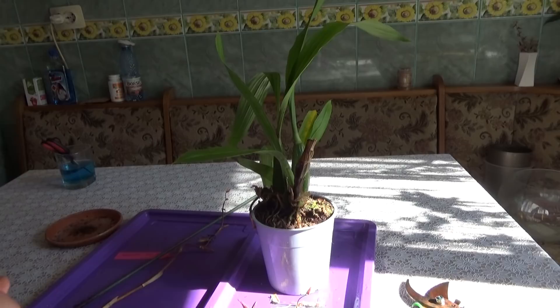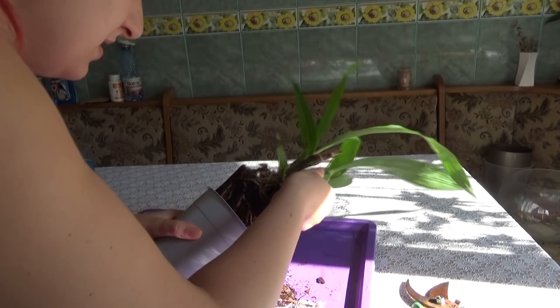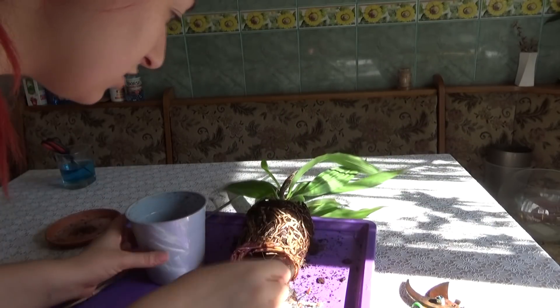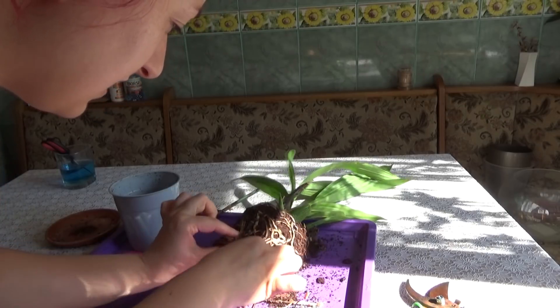Remember, if you want to see more tutorials like this seven days a week, go ahead and click that subscribe button so you know when I upload something new. Let's see what is happening inside the pot, because this orchid is really, really suspicious to me. It seems that it has a bacterial infection on the roots.